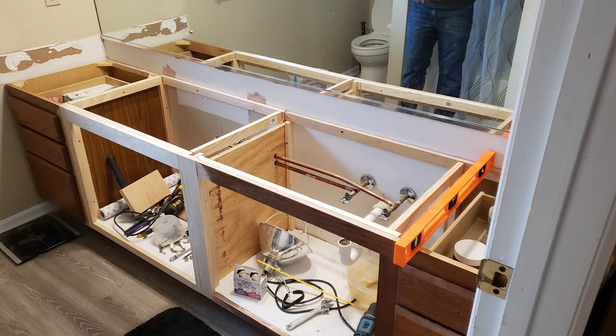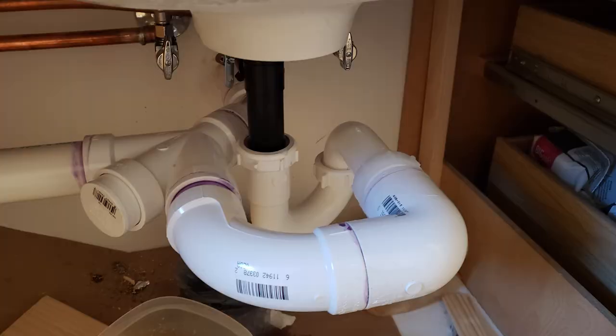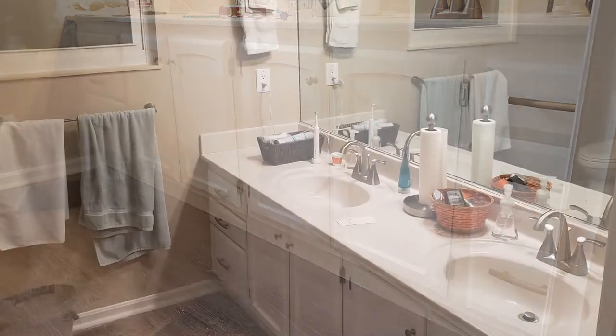I ripped it apart, rebuilt the frame, installed a new top, converted to a double sink, and hooked up all the new plumbing. It was a great project that made the bathroom look much nicer.